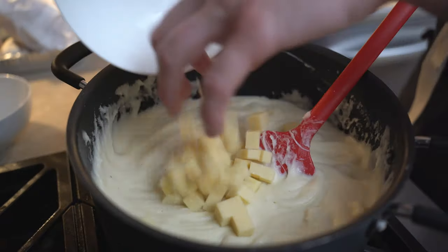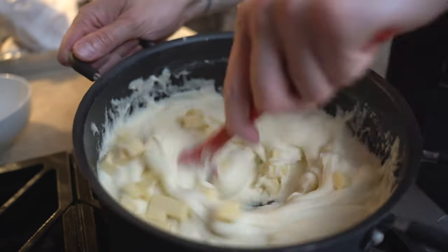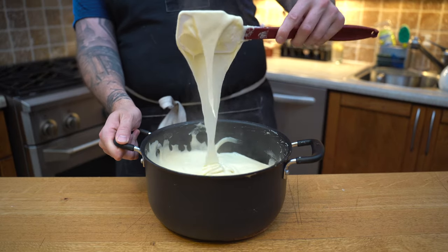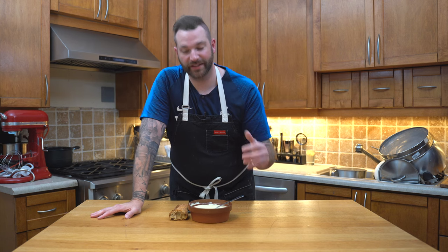I will then add the cheese in small quantities, because too much at a time will be really hard to work out. But look — we already have some string happening. All we have to do is plate and enjoy, but look at that stretch. Oh my god, it is so delicious. And here we have it: a delicious side of cheesy mashed potato, or aligot as we call it.